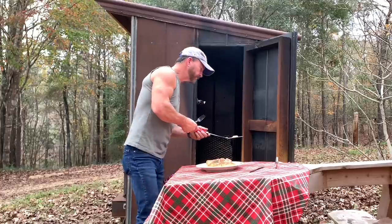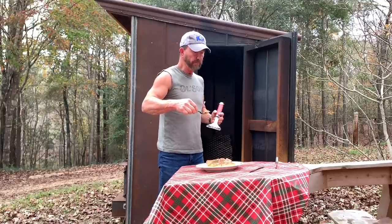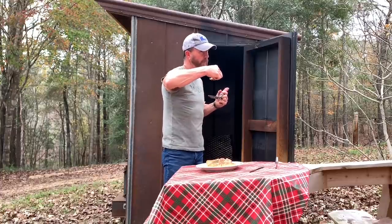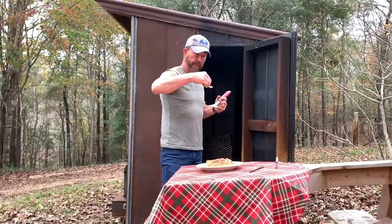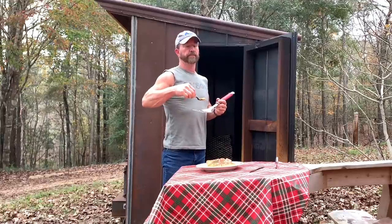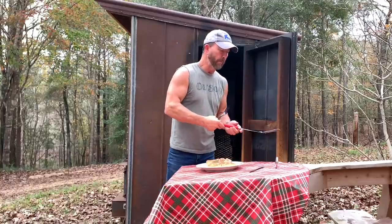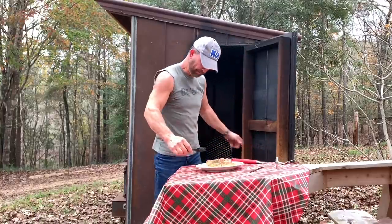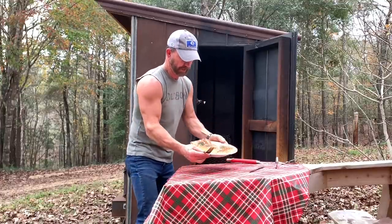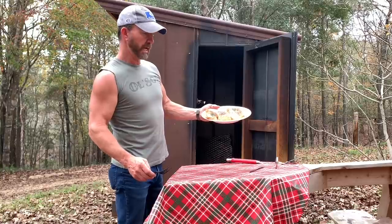Oh my goodness, holy moly! Y'all let me tell you something — that right there is fine. It's hot but it's fine. I got it to 140 in the middle. Brown sugar, kosher salt, and dill — holy moly, it is so hot but so good right there. Y'all look at how that turned out — is that beautiful or what? I don't want to slide them off the plate.